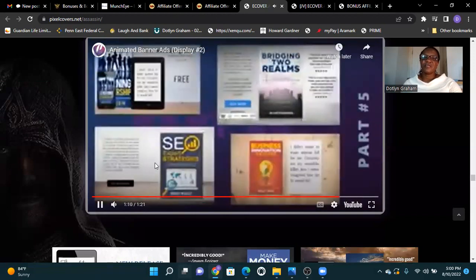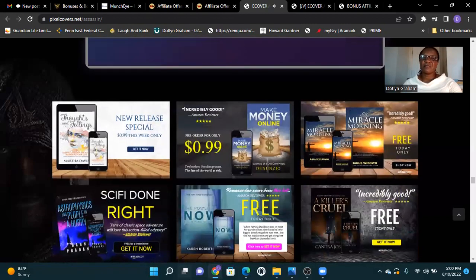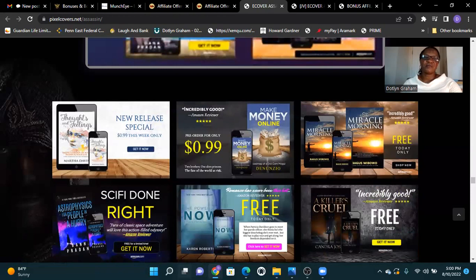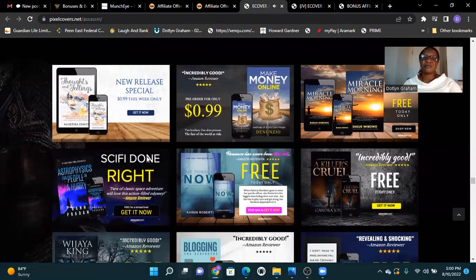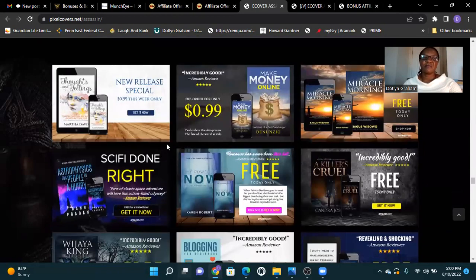If you think E-Cover Assassin is for you, then click the link below and get this before it goes down. New release special: this week only, 99 cents.